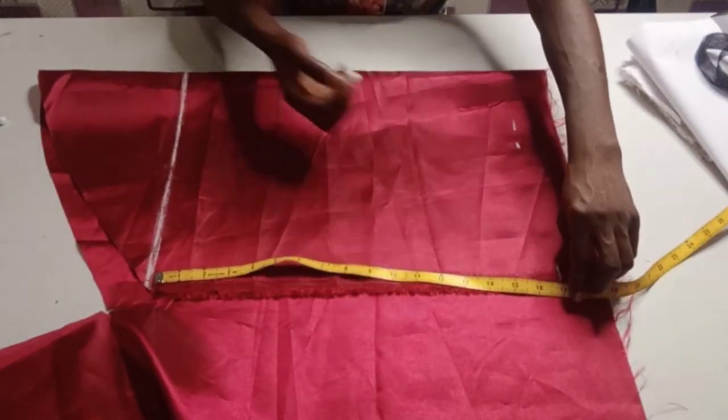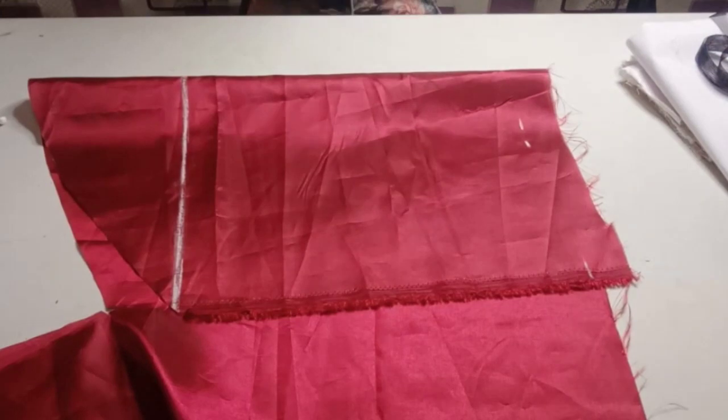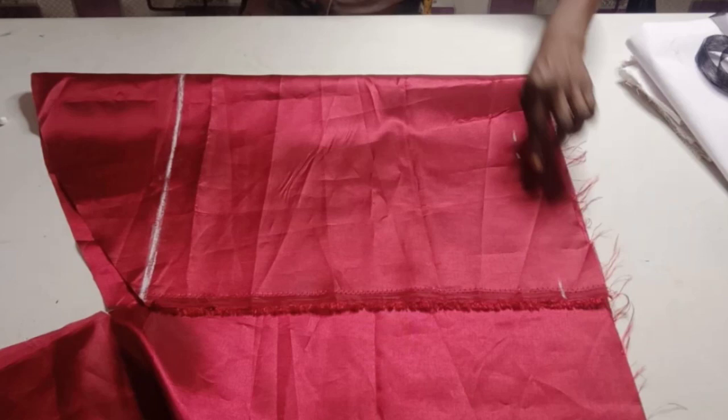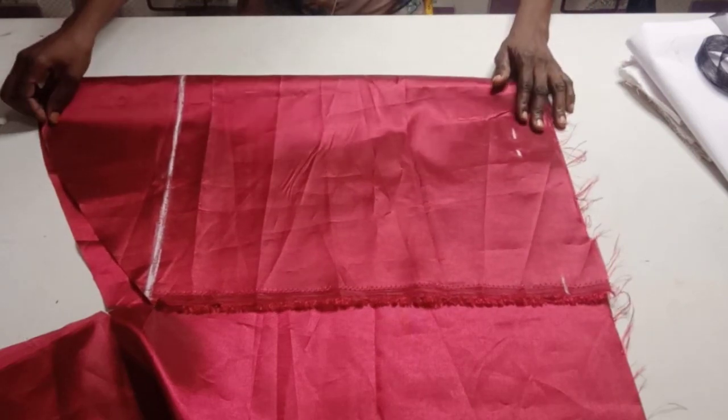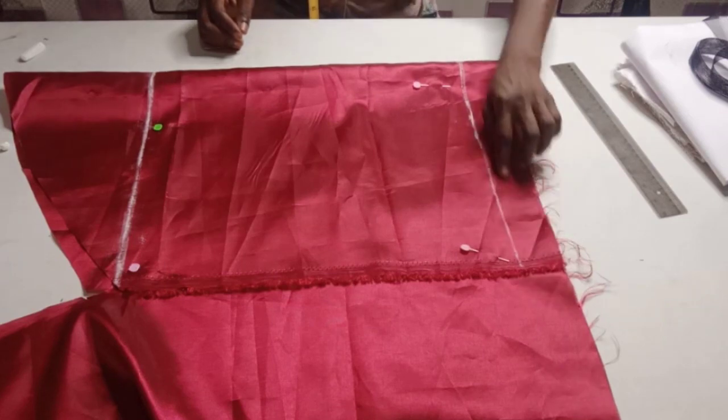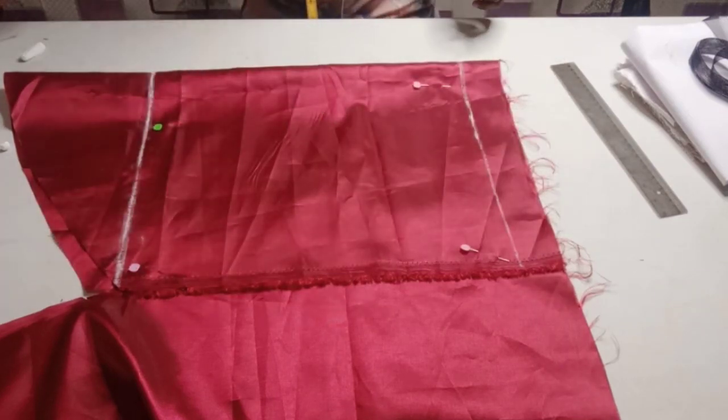If you are a beginner, please pin down your fabric to avoid it from shifting. So I am going to connect this now to form a straight line after pinning it down. Now I am done connecting it, so I am going to cut it out for me to fold down my measurements.